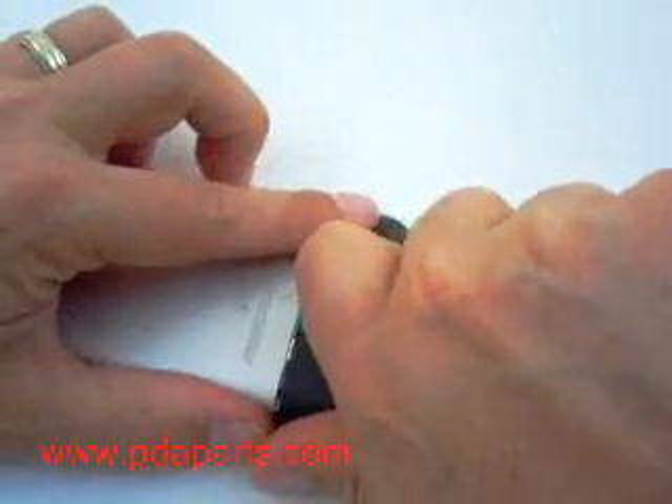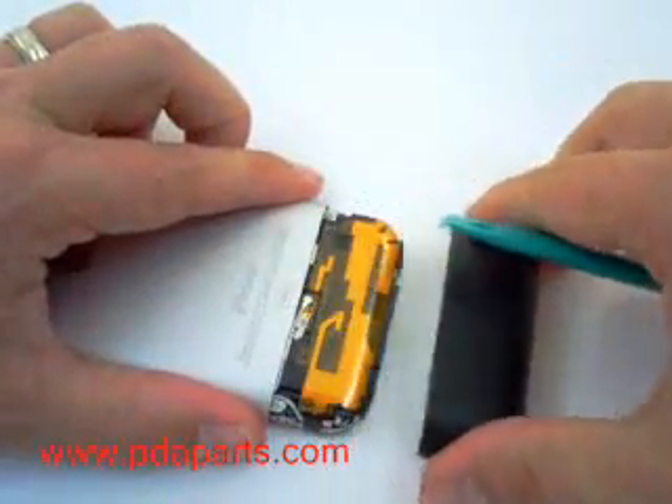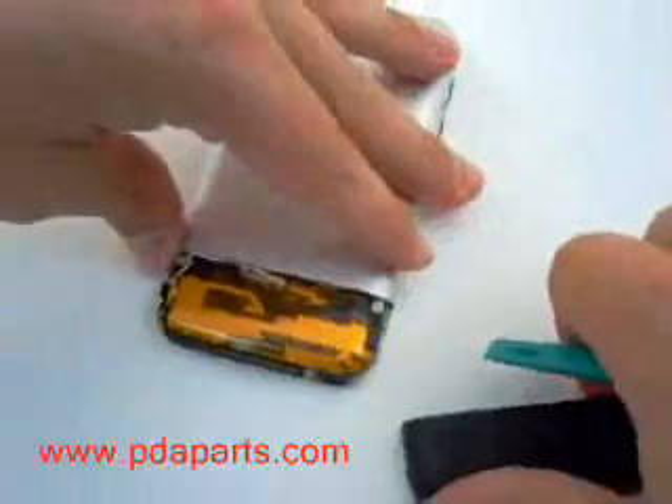Turn the unit over and, using a case opener tool, run it along the edge of the plastic, which will allow the bottom piece of plastic to slide off carefully.